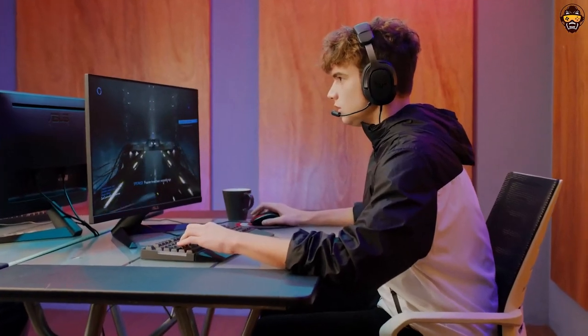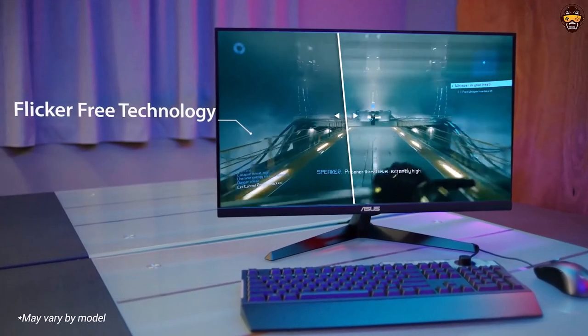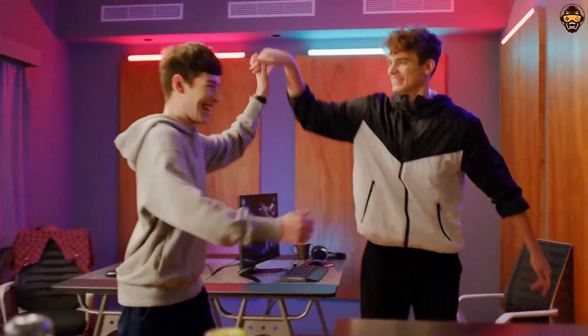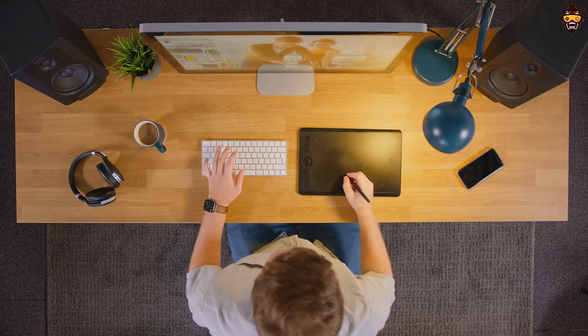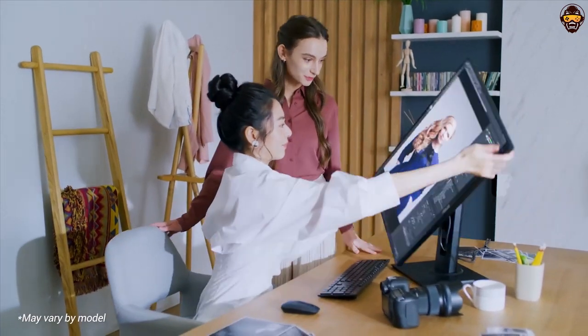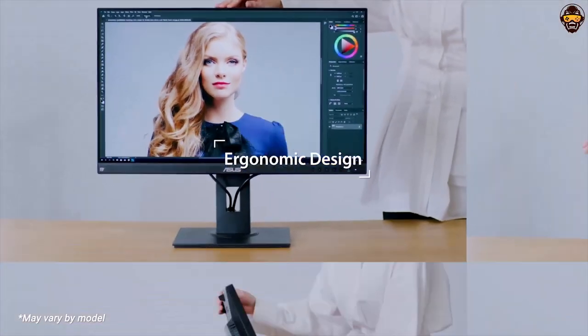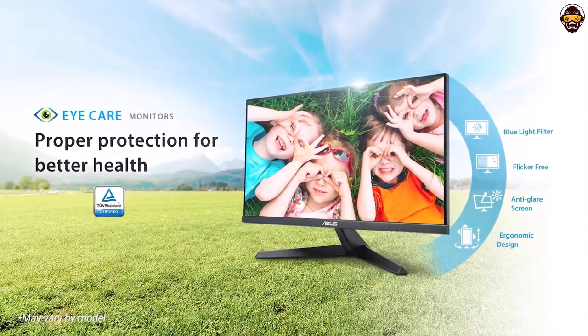The Ergonomic Stand offers tilt, swivel, pivot, and height adjustments so you can find a comfortable viewing angle. Plus, the monitor is VESA wall-mountable to save desk space. It also comes with eye care technology to reduce eye strain, as well as an anti-glare coating to help minimize distractions. Overall, the ASUS ProArt Display PA278QV is one of the best monitors for graphic design available on the market today. It provides stunning image quality and color accuracy along with a range of tweakable settings, while the Ergonomic Stand and VESA wall-mountable design make it easy to use in any workspace. With its unbeatable features and performance, this monitor is easily one of the best monitors for graphic design available.